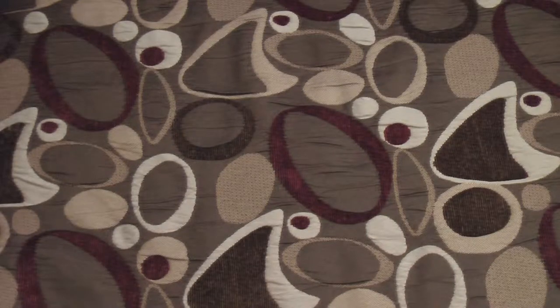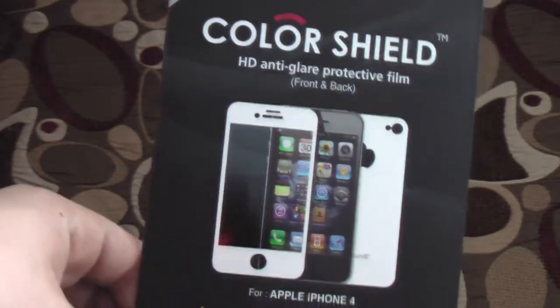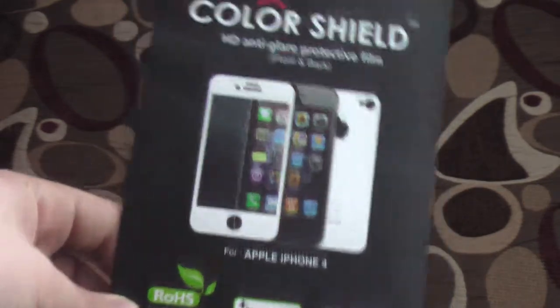Good afternoon everyone, Chronic Geek Syndrome here with a very special unboxing. Just got this in the mail today — I got the Brixen Color Shield HG anti-glare protective film.